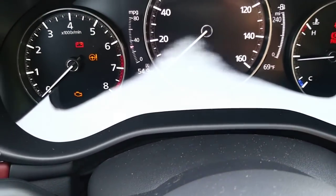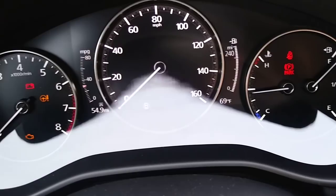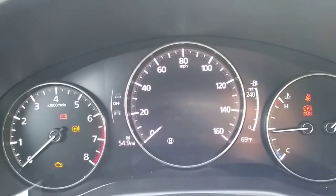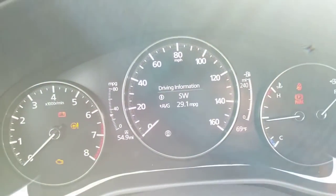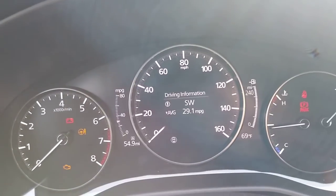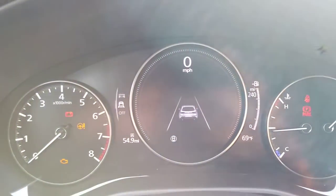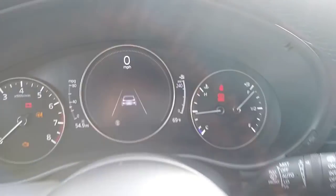There's some glare right now, but you can see your mileage, speedometer in the middle, fuel gauge, distance to empty, and temperature. If you press the info button, it changes and gives you driving information — direction, average MPG. So far I've only driven about 54 miles, so the average of 29.1 isn't fully accurate yet, but mostly city driving — actually above the EPA MPG rating. I like this display the best — it shows a tiny Mazda 3 hatchback graphic in the middle.